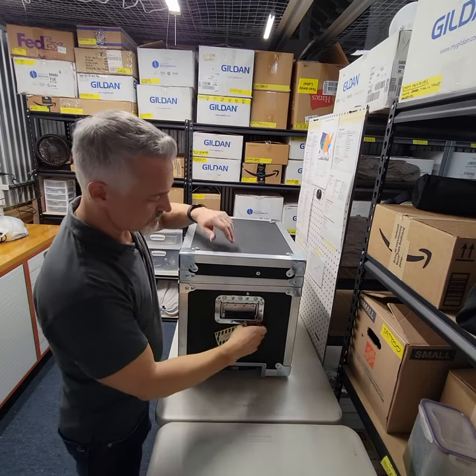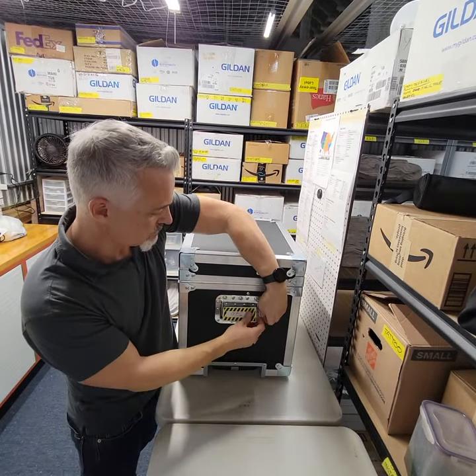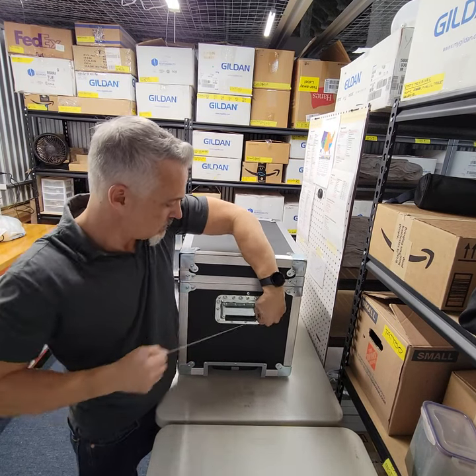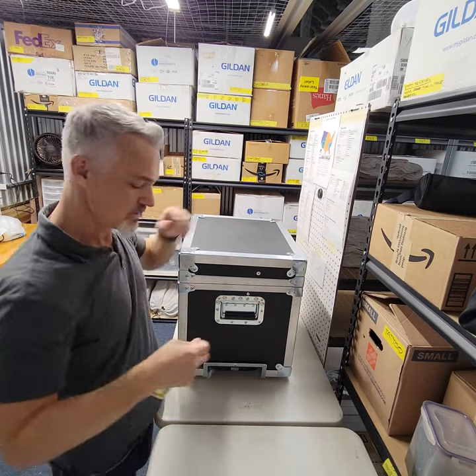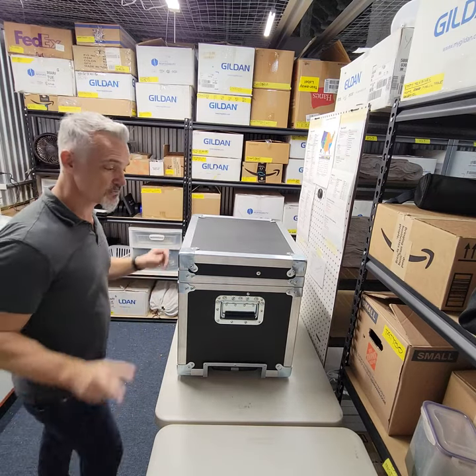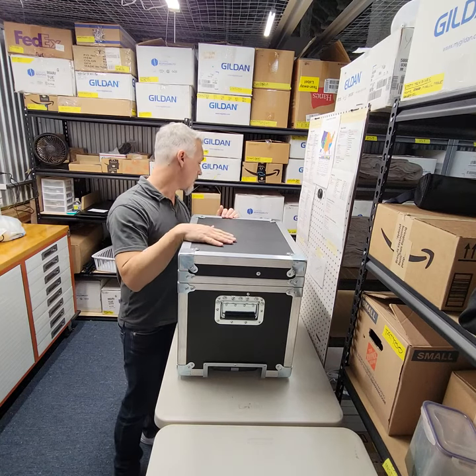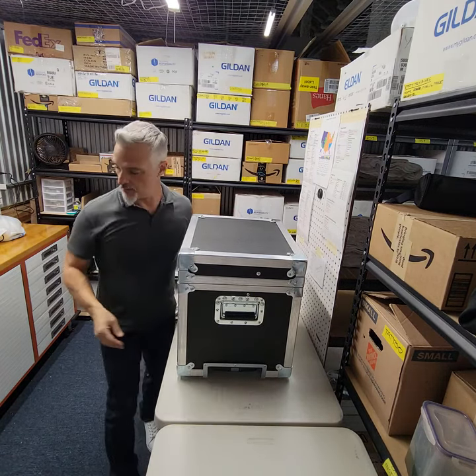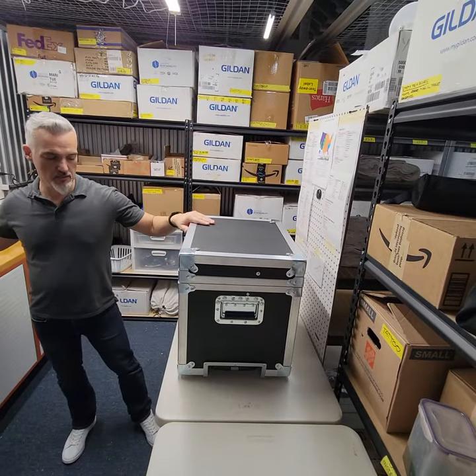I've been waiting a long time for this — I ordered this months ago. This is another custom-built box by Anvil, and it's going to be used to hold our travel air compressors. So we'd have two checked bags: one with our airbrush easel and airbrushes, and this one would be for the compressor.